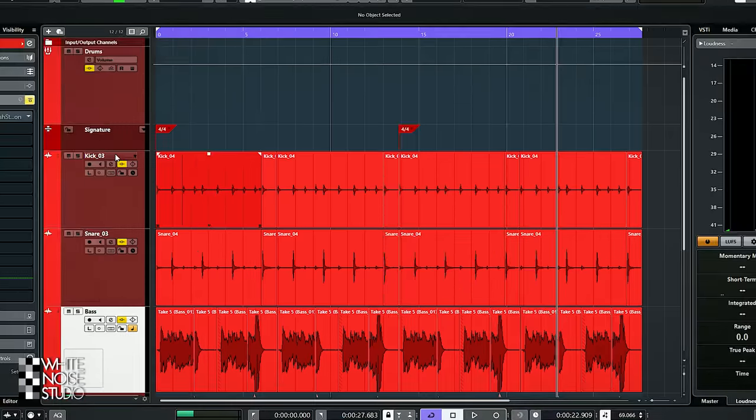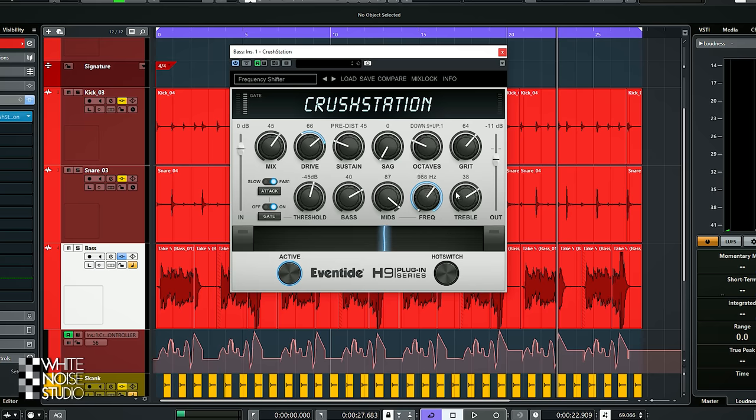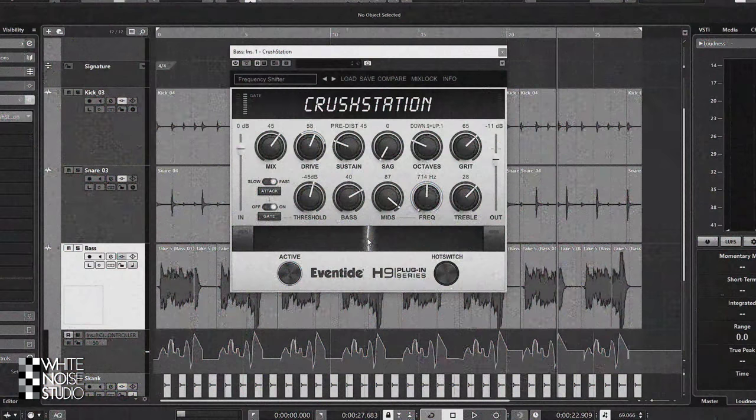The best way to get to know a plugin is by using it. So I uploaded my trusty rock dub loop and started to play around, and I went from this to this. When I do a plugin review I want to review a plugin which has unique features, and I found out that the Crush Station has these unique qualities — you will find out in this video.